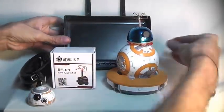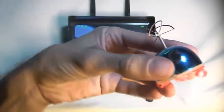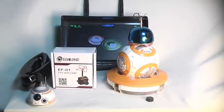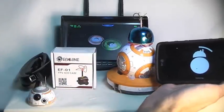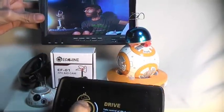Let's go ahead and turn on our FPV monitor here and plug in this battery. It's a little difficult to plug this battery in, but — there we go. And we've already got our video signal. There is our video signal. Let's go ahead and turn on BB-8. Let's see if we can connect to BB-8. There we go. Alright, there is our video signal.